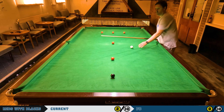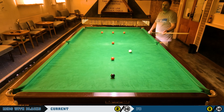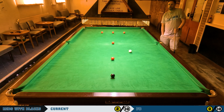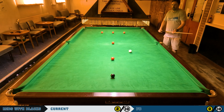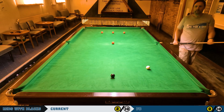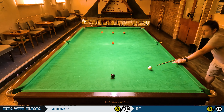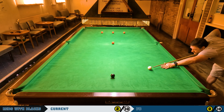So this first shot — contrary to what I said about playing a slow run-through — I'm going to play a stun shot down to the black. That works out pretty nicely, maybe a bit of a bigger gap between white and black than I'd have liked, but it's pretty straight so I should be able to just roll it in.